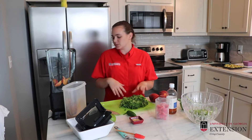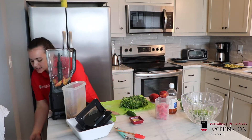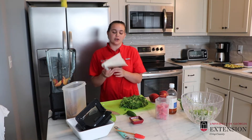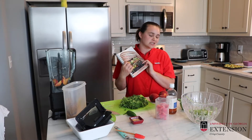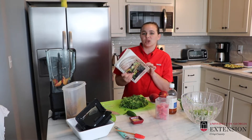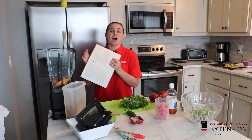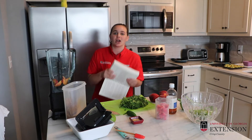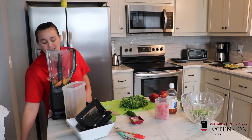This recipe is a combination of things, but one place you can find it if you want to can it for later is the So Easy to Preserve book. I'll put the link in the description for you — you can purchase your own copy, and it's got step-by-step directions for how you boil it and get it ready to put in a canner. Today we're just going to make it so that it's ready to eat.